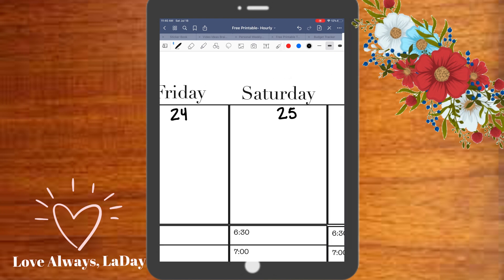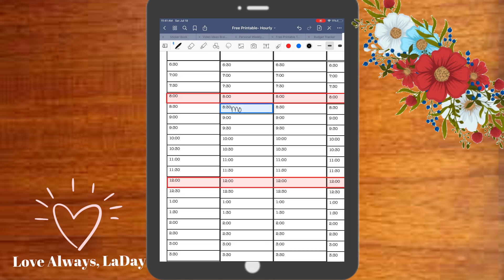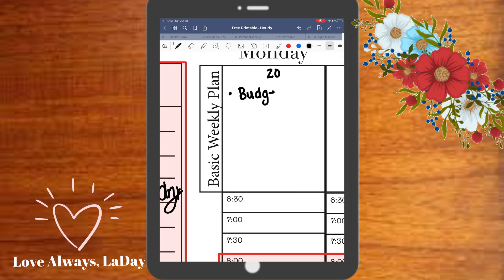This is an undated printable, so here I'm just marking the days of the week. Now I'm working on my basic weekly plan.